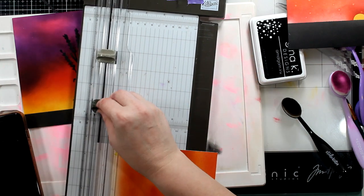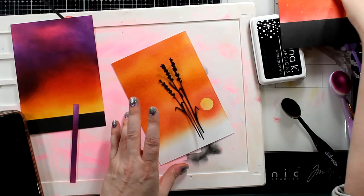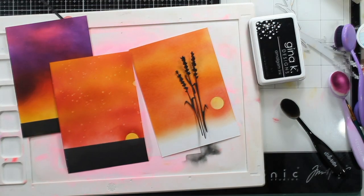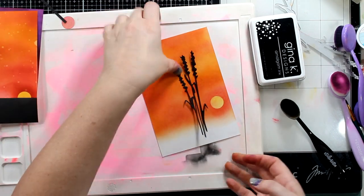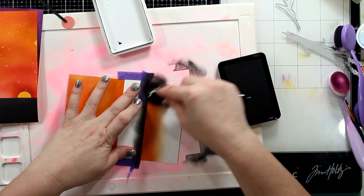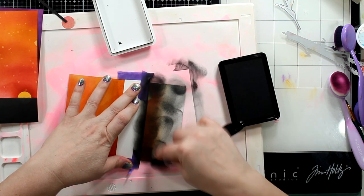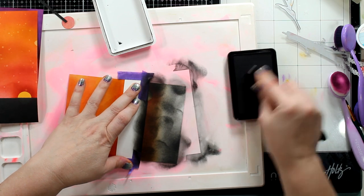I practice my ink blending with markers because I want to become a better colorist, and you can become a better blender — I promise. A blenderist. It's a new word. Going to add my base coat here and then go for it.